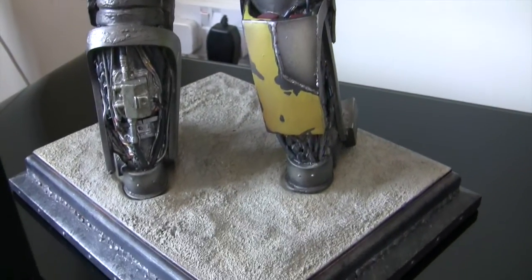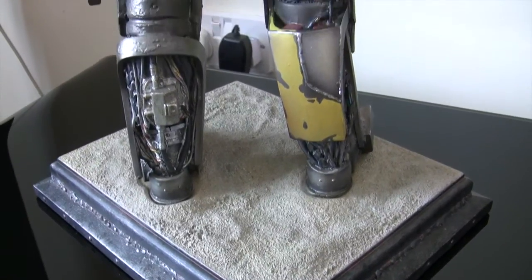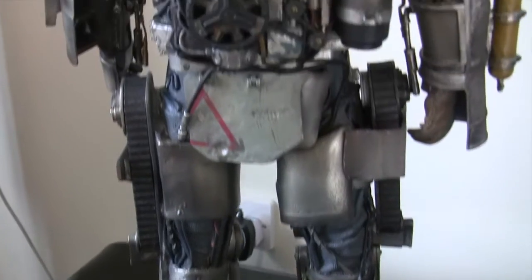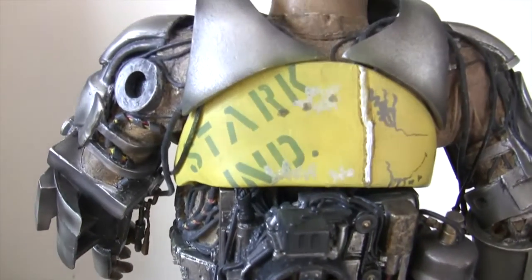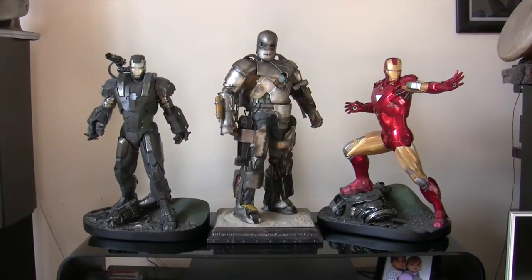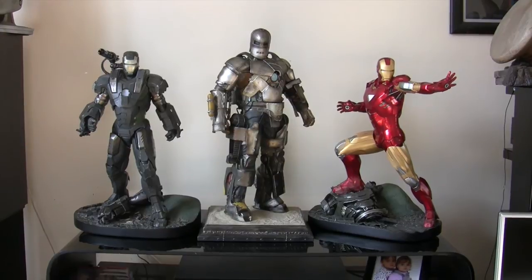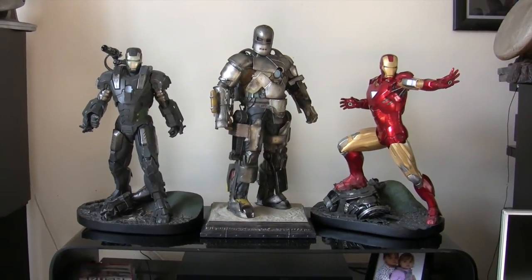Okay, what I'm going to do now is get the other two Iron Man pieces and show you how they all look together. Okay, so here they are all on display together — and as you can see that just looks amazing. All three are really great pieces.